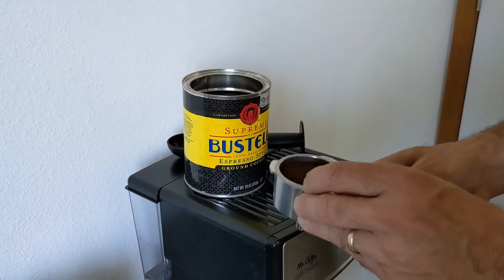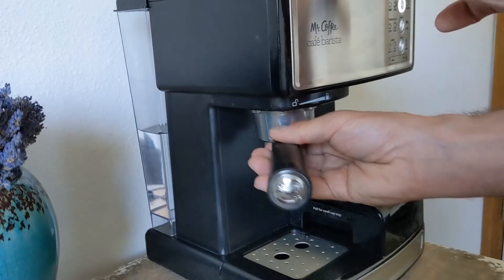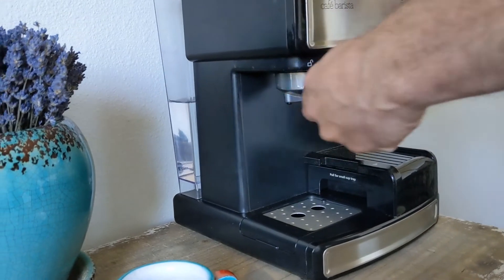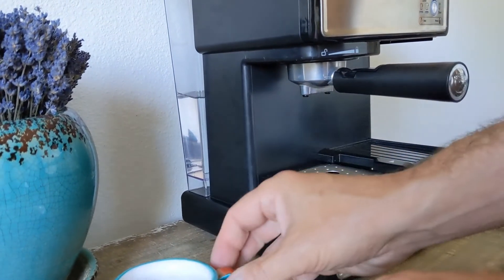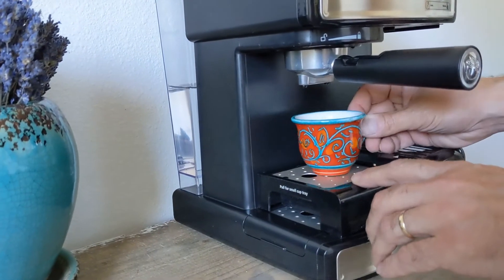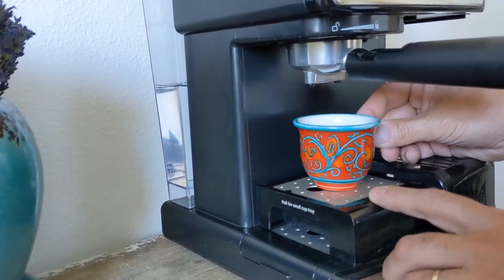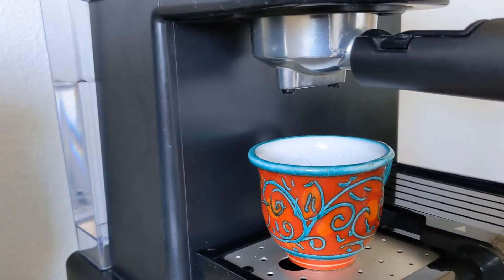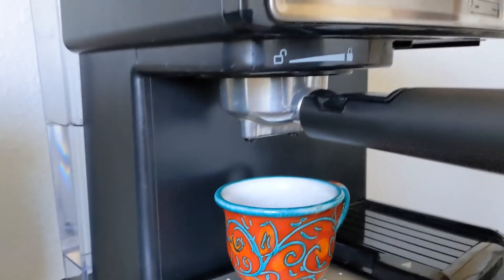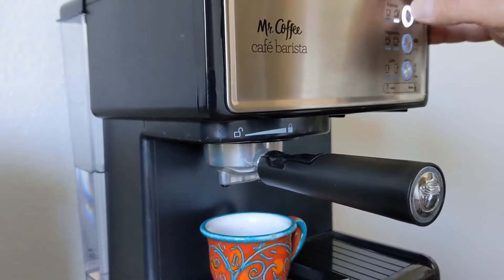I'll add the filter to the portafilter and lock it in the espresso machine. Once I have that locked in — and make sure you have it locked all the way over — I'll move my demitasse tray over and put my demitasse in position. This is when you should add your sugar, if you like sweet espresso, so it can start dissolving right away.